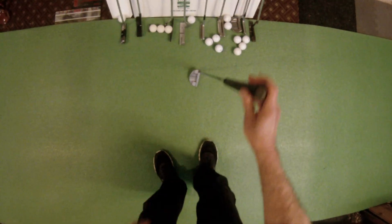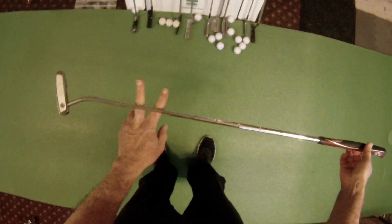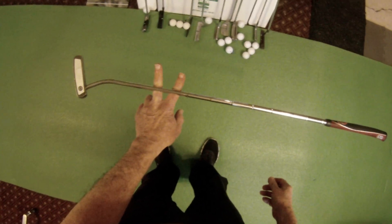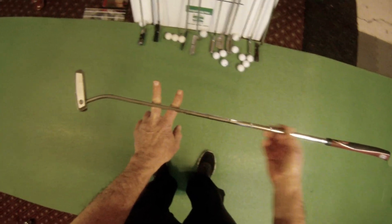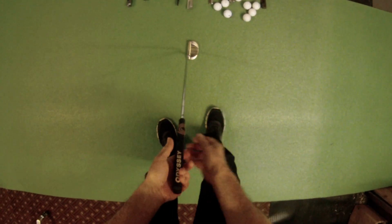I suggest testing this with your putter. Here's another putter — this is a face balanced putter; the last one was a toe hang putter. Face balanced sounds like a really good idea, but it actually has some adverse effects on your putting stroke.